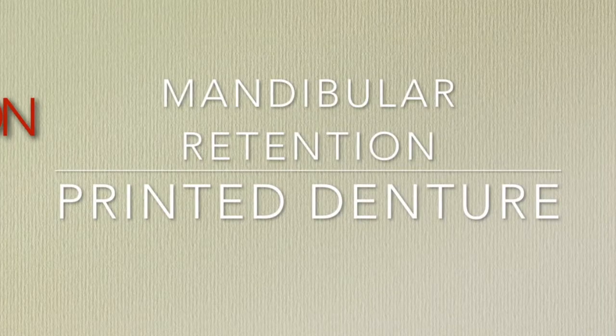Because of better denture base adaptation from CAD/CAM fabrication, you can expect better retention. For example, this image shows mandibular denture retention.